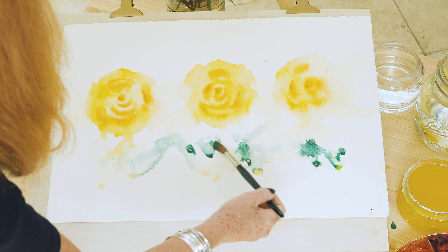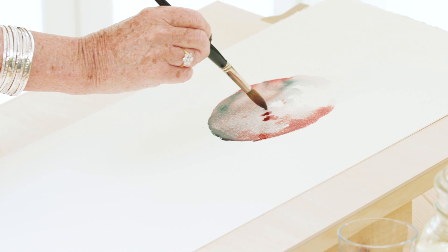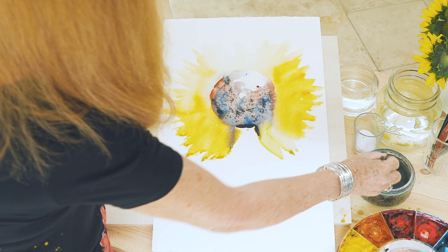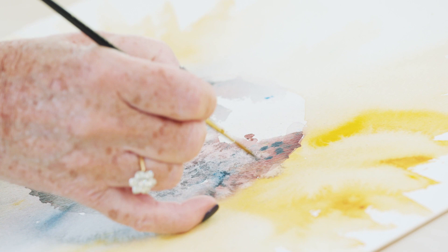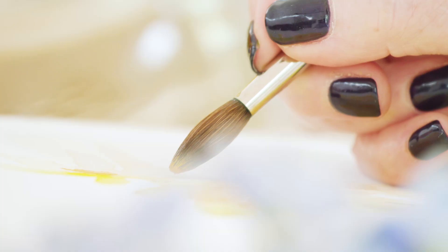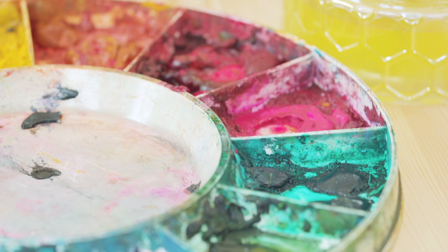We're going to be moving from beautiful translucent petals and flowers into more bold expressive work. What you will notice is the difference in the way I use the mediums — lovely techniques that help you approach any flower at all. The main point is to enjoy painting, have an adventure each time you pick your brush up, and look for new colours and ways of using bold expressive brushwork.